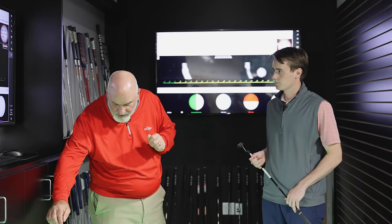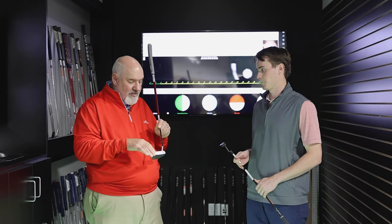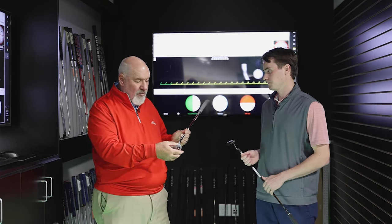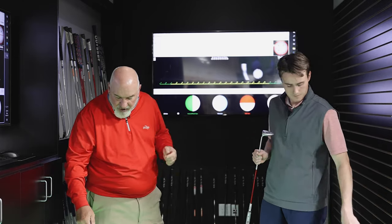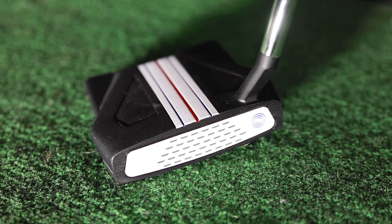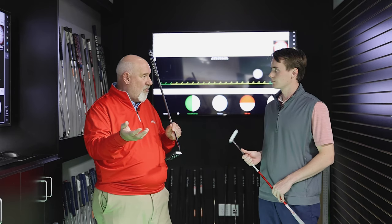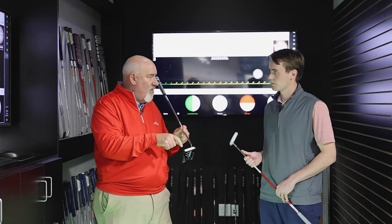One of the biggest companies when it comes to inserts has been Odyssey. That's pretty much been their claim to fame — the insert putter. The White Hot is probably their most famous one, designed to give a softer feel. But they've done many variations. This one is a White Hot with a milled face. Then they had their micro hinge, where they put metal micro hinges in the white insert to grab the golf ball and create more overspin. The more overspin you get on a putt, the more it holds its line true, giving you speed control, line control — everything's better. That's where the micro hinge came in.